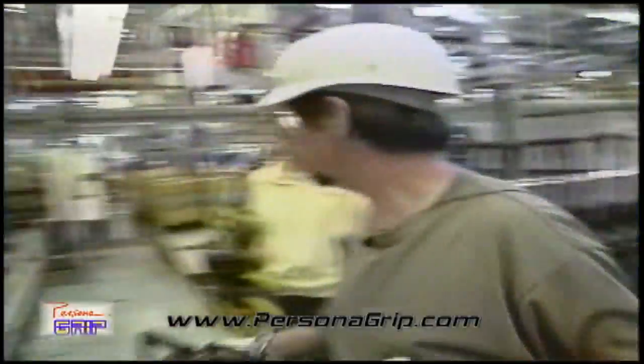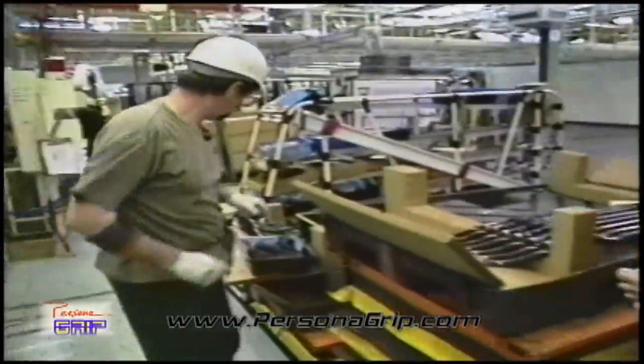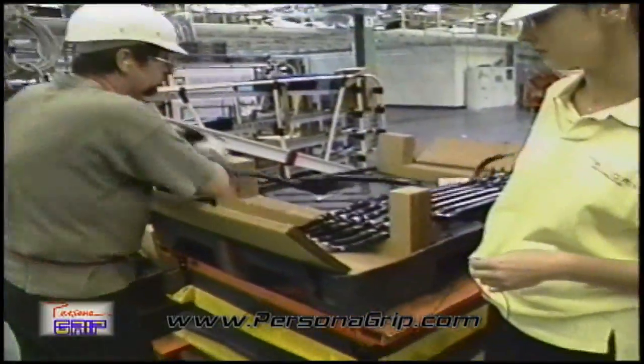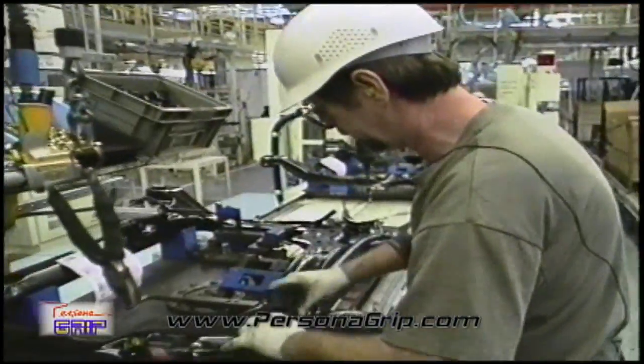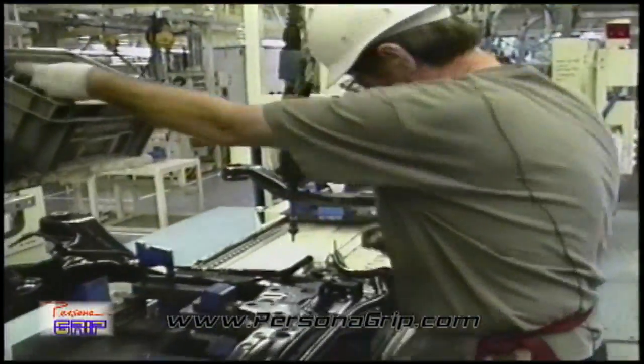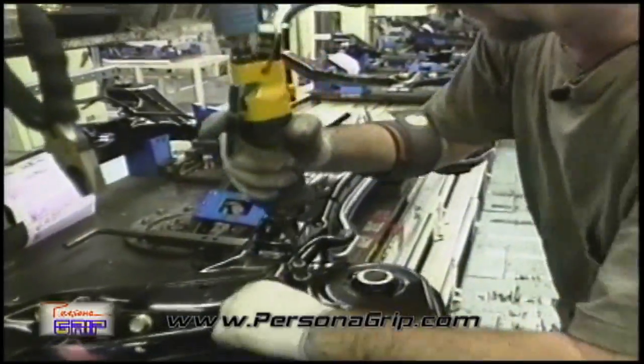This is a lot better too. I'll show you here — talking about that inline screw cut. Now I'll show you. It just fits your hand. It's form fitting. It's easy.